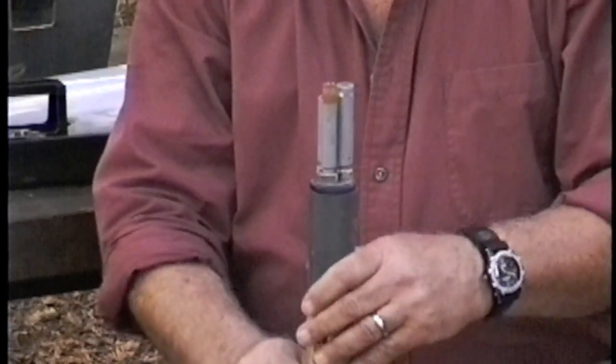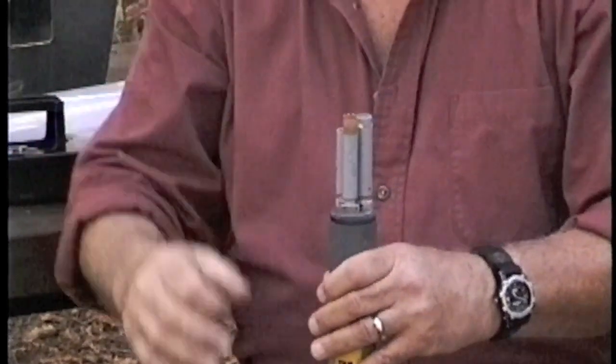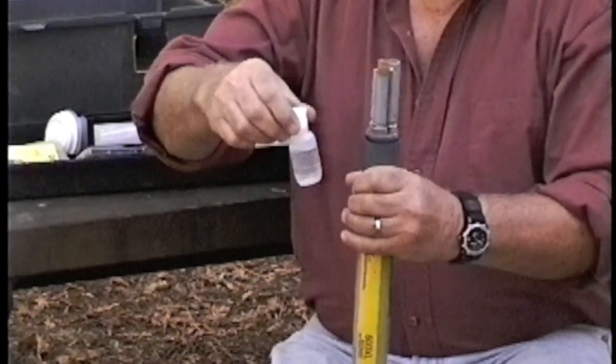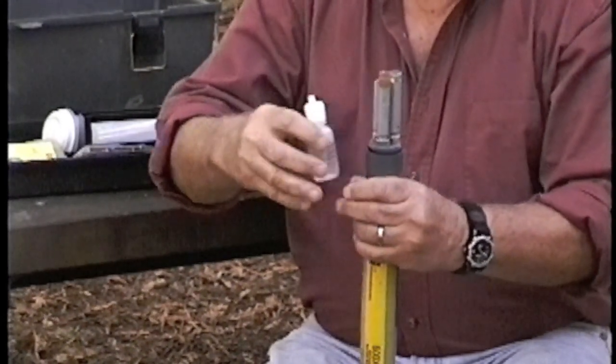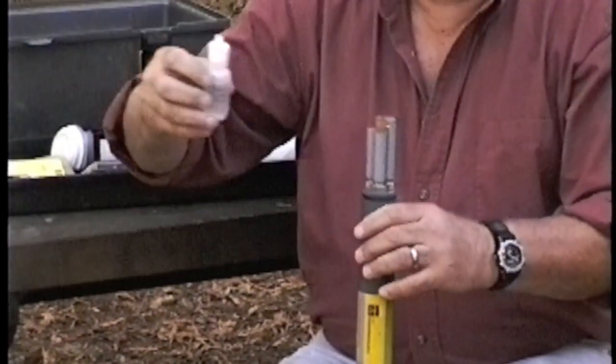The dissolved oxygen membrane will be installed on top of that and secured with an O-ring. The first thing we need to do is prepare the electrolyte, which comes dry and we simply add deionized water, mix it, and we have the electrolyte.